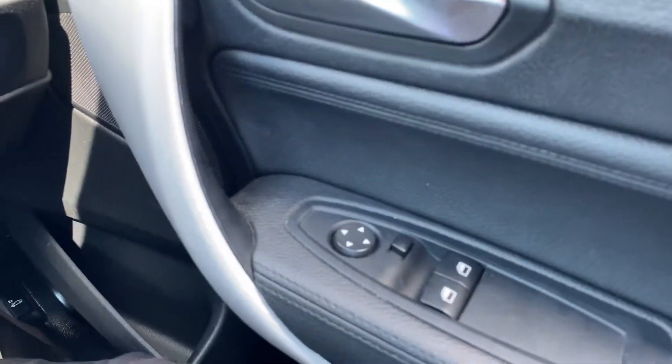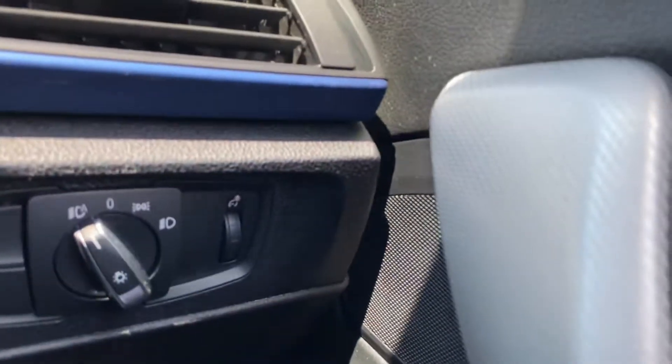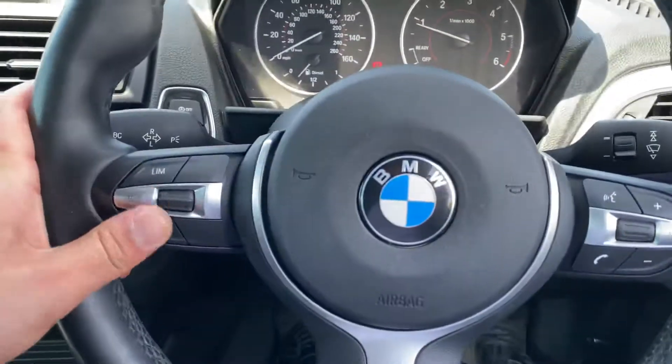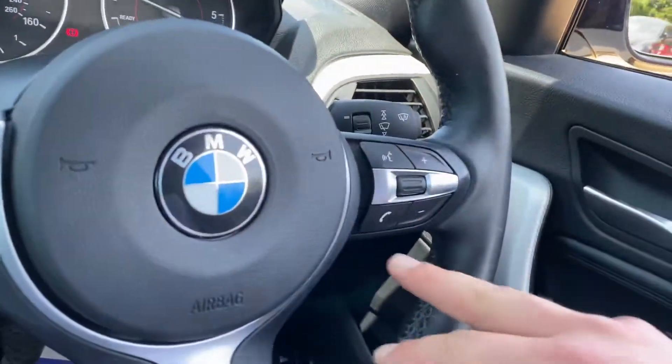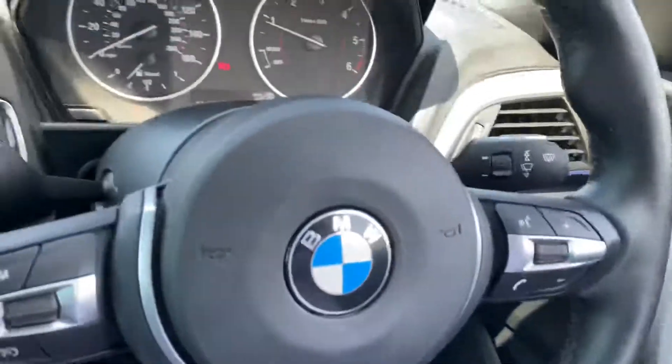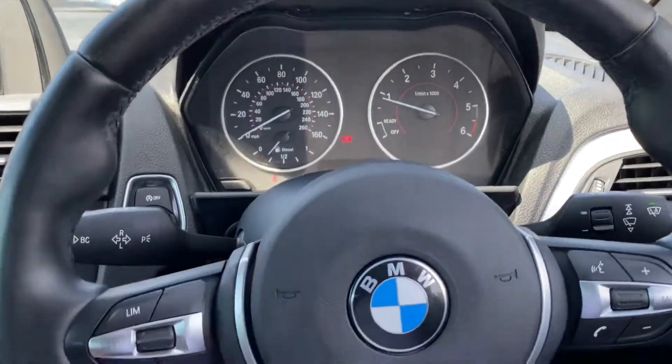So, electric windows, electric mirrors, and auto headlights over here as well. You've got all your usual steering wheel controls, from cruise control and speed limiter to voice command, phone, and volume. And you've got auto wipers with this vehicle as well. All your trip information clocks and everything are up ahead there.